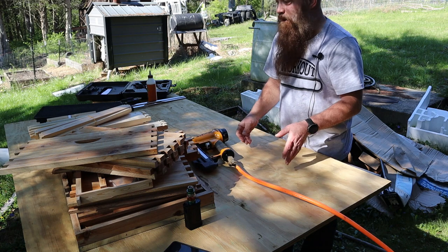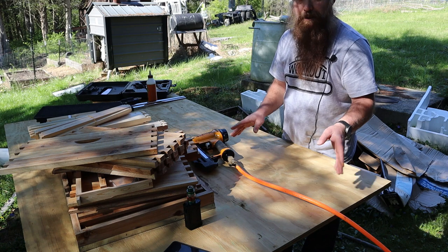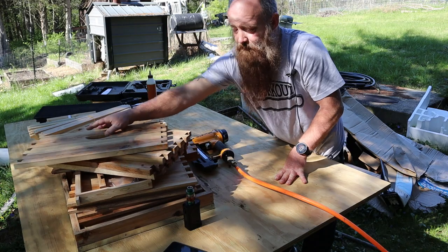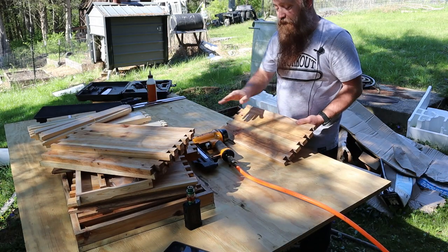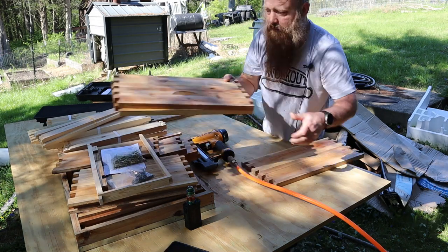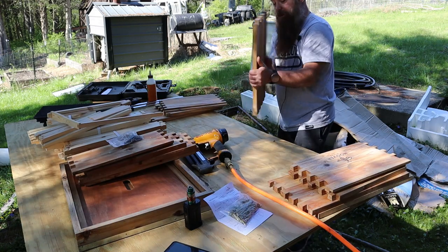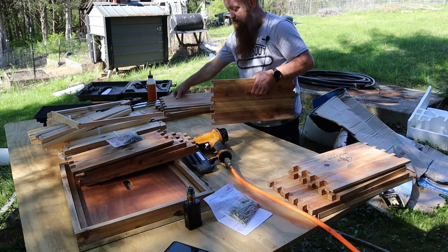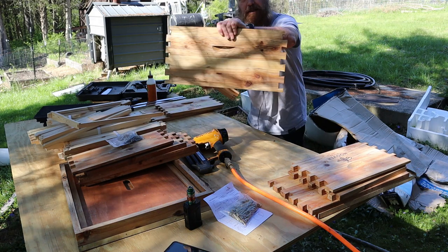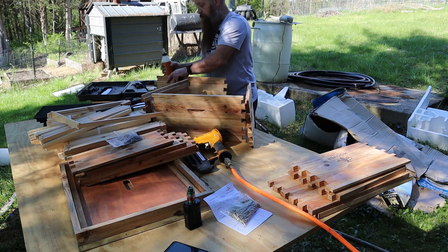The kit comes literally with the instructions, the nails, the screws — everything. But I'm going to build them just the way I would if they were mine; I'm just using pre-cut materials. So with that being said I'm going to glue them and use my brad nailer to get them put together. It's basically just figuring out what goes where. It looks like all four sides of your bottom boxes have handles — this would be the long edge, this would be the short edge. I'm just going to put some glue on them.